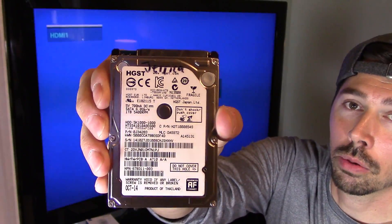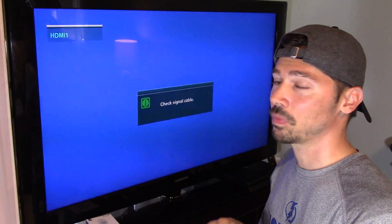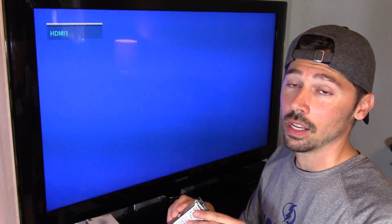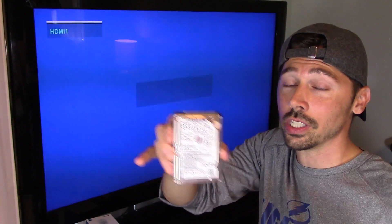This is a 1TB that was laying around. I upgraded my wife's laptop to an SSD — her laptop is now smoking fast, boots up in 20 seconds. I highly recommend upgrading to an SSD. But this is laying around; it's a 1TB SATA hard drive in perfectly great condition.